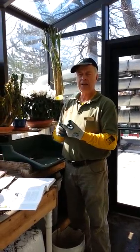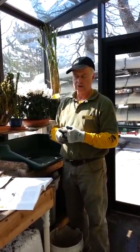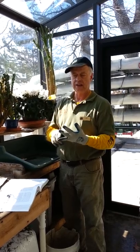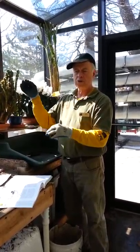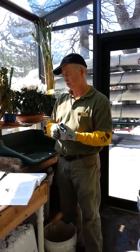I also propagate from root cuttings. Especially plants like sumac and prickly ash do great from just little cuts of roots. I start them in a tray like this and pretty soon there are lots of little shoots coming up that I can then transfer into pots. I also dig up suckers — clumping shrubs such as hazelnut do very well from just digging up the suckers. They're already rooted and can go into pots to produce many more.